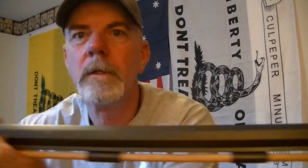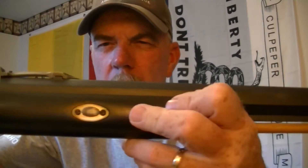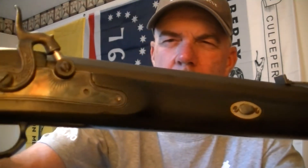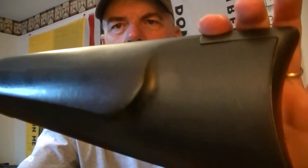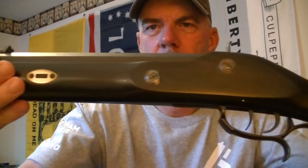This is a CVA — Connecticut Valley Arms — 54 caliber. We'll start with the muzzle; that's what it looks like. I've already taken it apart, took the barrel lock, cleaned it, changed the nipple so that's stainless. It's in really good shape. This does have a staged trigger and I'll show you that in a sec.